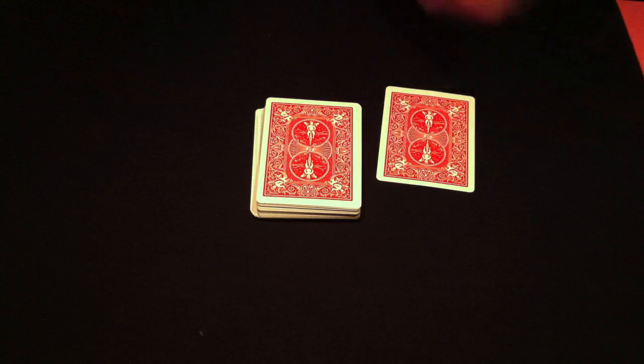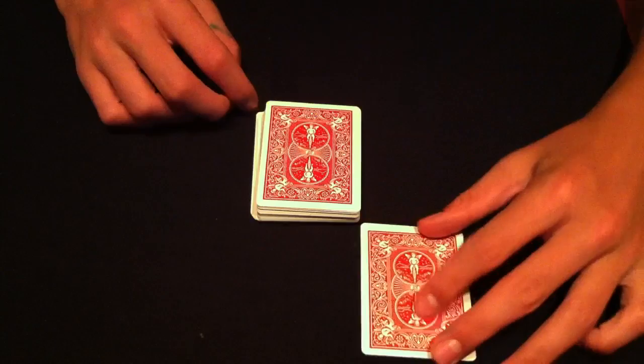Hey, what's going on guys? Today I got an awesome trick for you. It uses a slight setup but I think you guys are going to like it. Now of course, as with all my tricks, it uses a deck of cards, and what I'm going to do is spread them out.